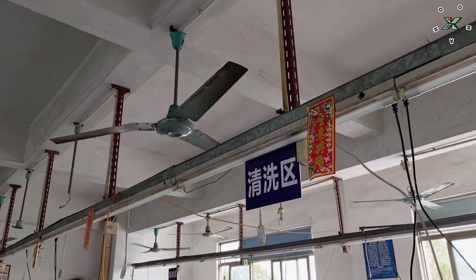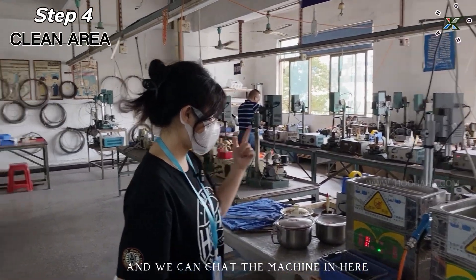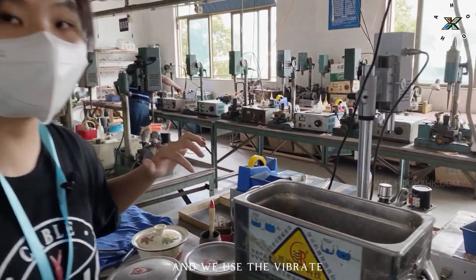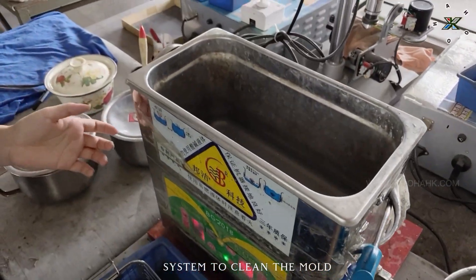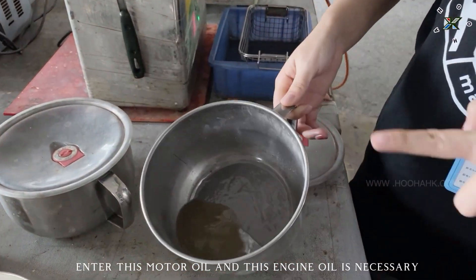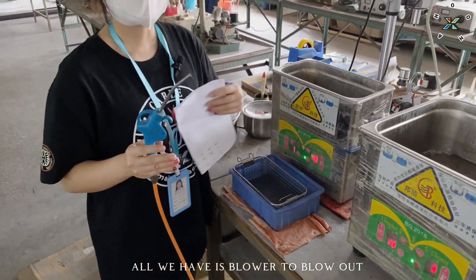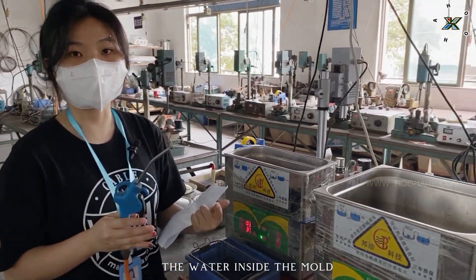We move on to the clean area. We can check the machine in here. We use the vibrate system to clean the mold. We have this motor oil — this engine oil is necessary. We also have this blower to blow out the water inside the mold.